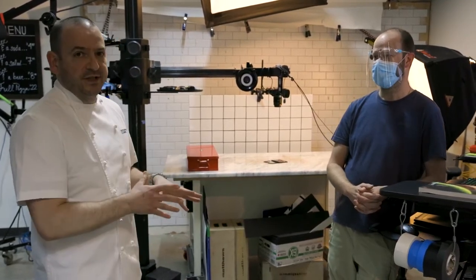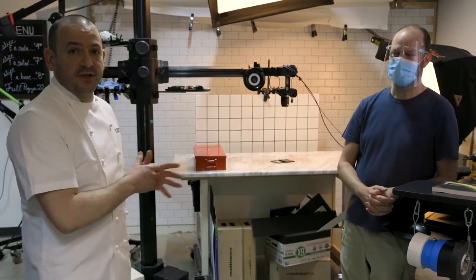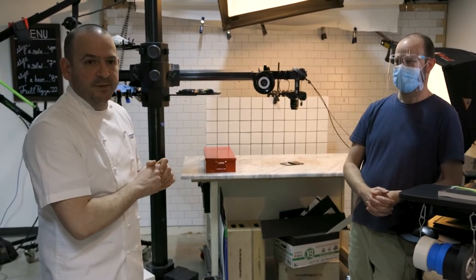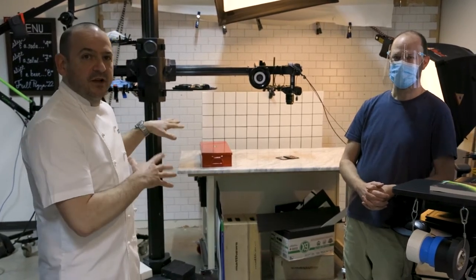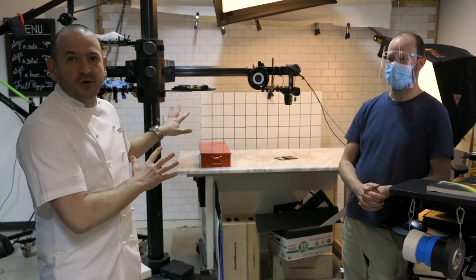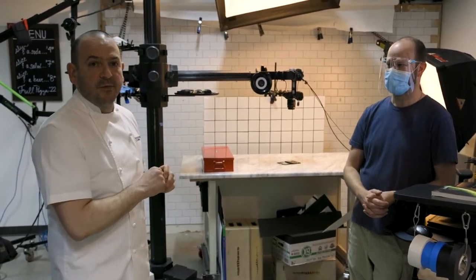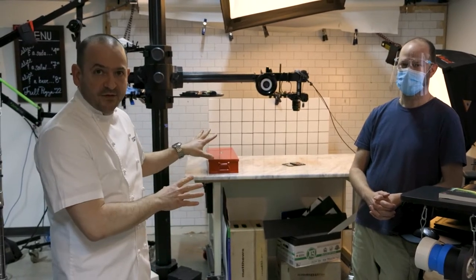Chris and the rest of the team basically build the set. This set is still from the pizza project, but we're doing some tests for our next project — we can't disclose what it is yet. They're looking at ways to make the most out of our studio. Sometimes it's modular so we can move things around, but for the most part this is where most of the step-by-step photography occurs.